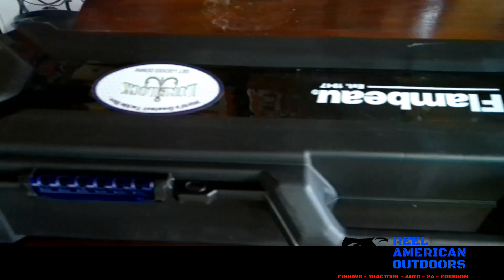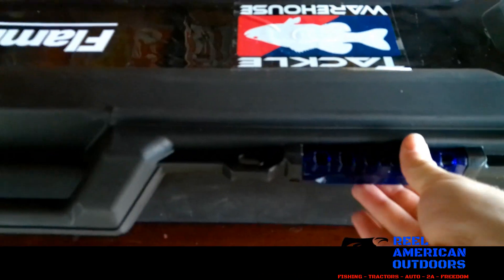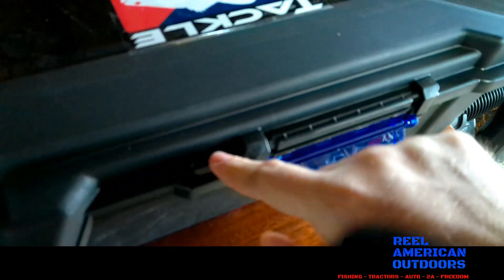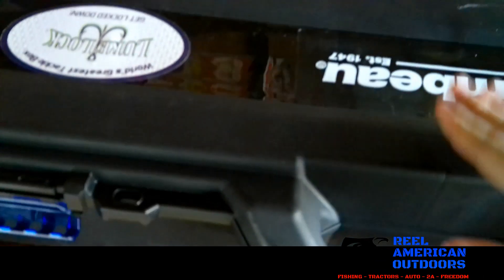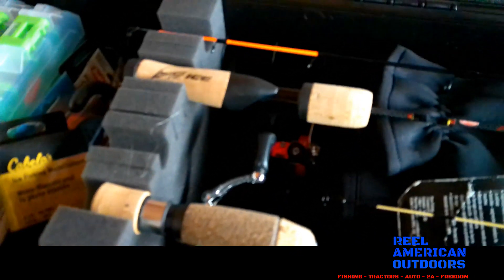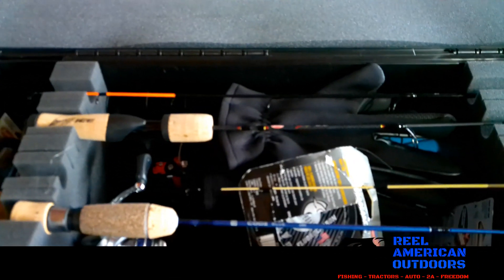The box itself is a Flambeau box. It's pretty simple — it just has these two little latches here on the sides. It also has these two little hooks or holes here if you want to add a lock. It's nice, durable, heavy-duty plastic, and here we have the inside.